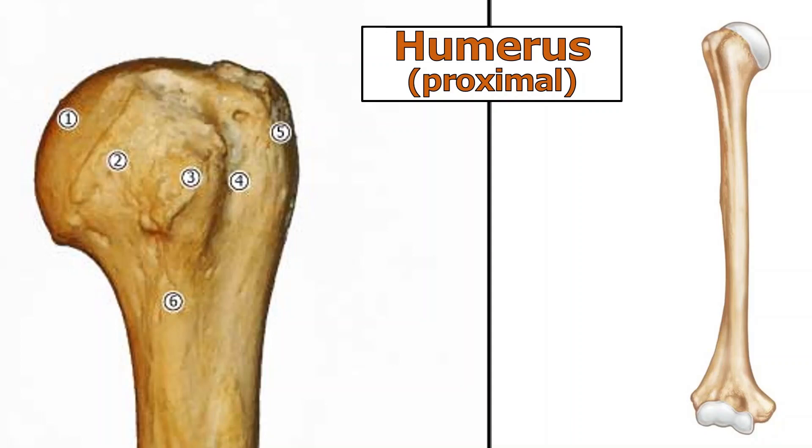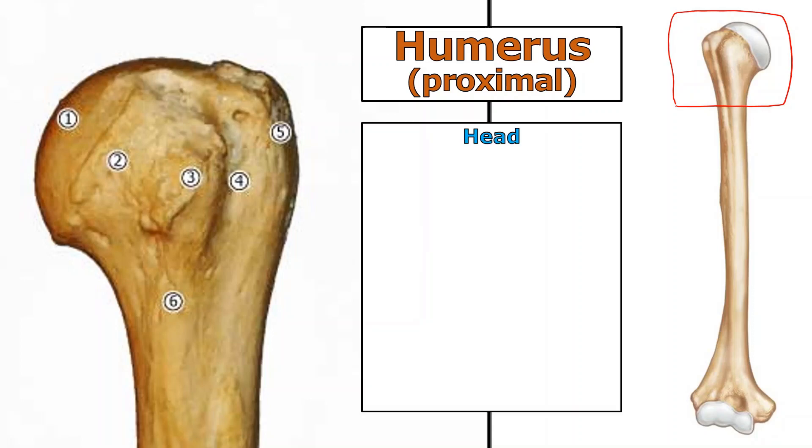The humerus has so many parts that it's often broken up into sections. We'll look at the proximal humerus. The head — structure one — is just this little mushroom top. It's not the entire top of the bone; that whole top is called the proximal end of the humerus because it's near the head of the body. The head of the bone is just that white part.